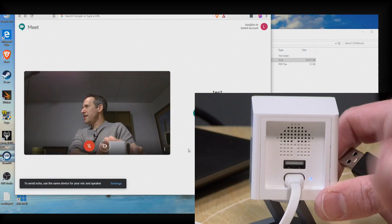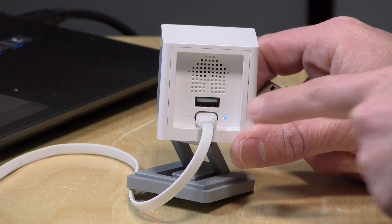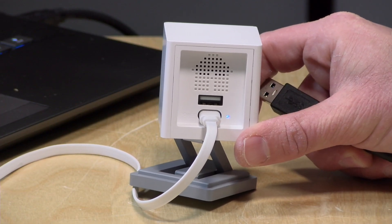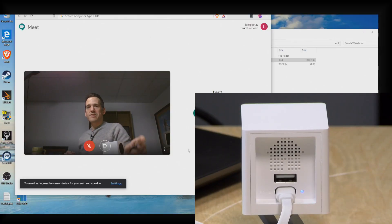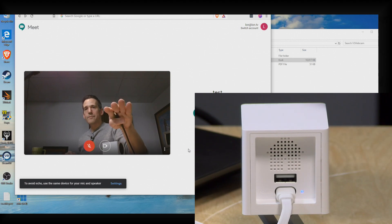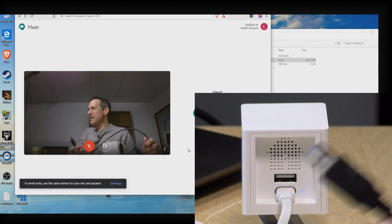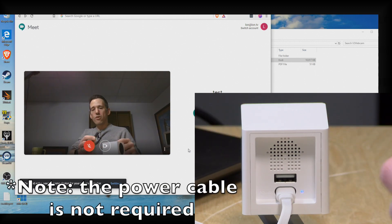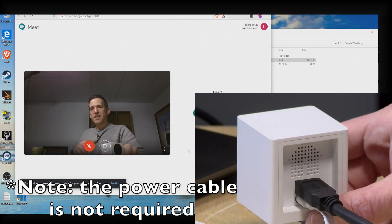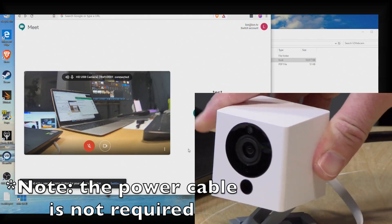The camera has rebooted. You'll know the webcam firmware is running because the light will be lit up blue. Here we're looking at a two-up screen of my laptop — currently showing the built-in camera on Google Meet. When I plug in that USB cable — the other end is already in the PC — we can see the camera is detected and operating.